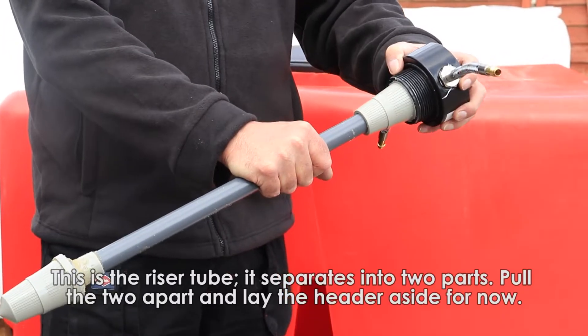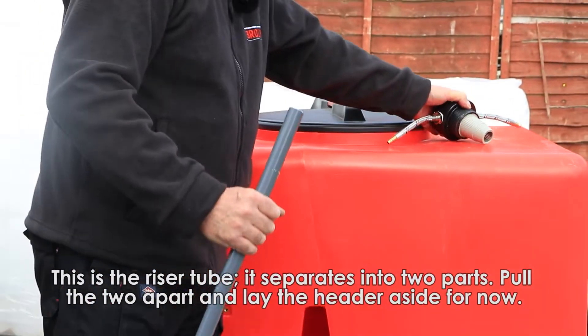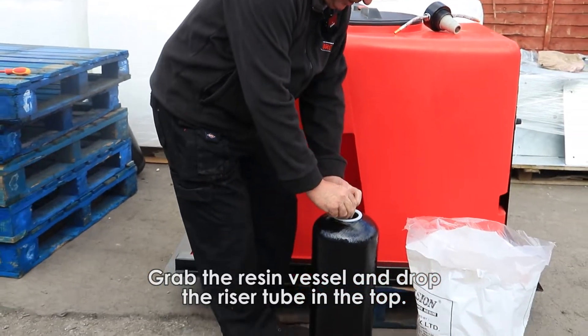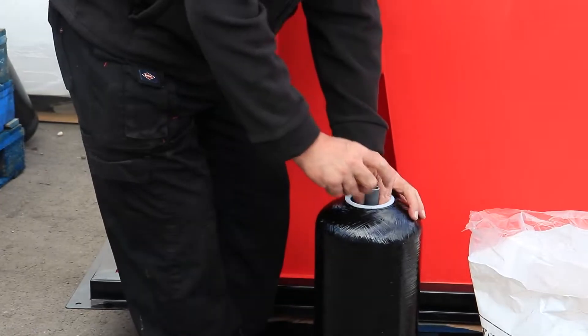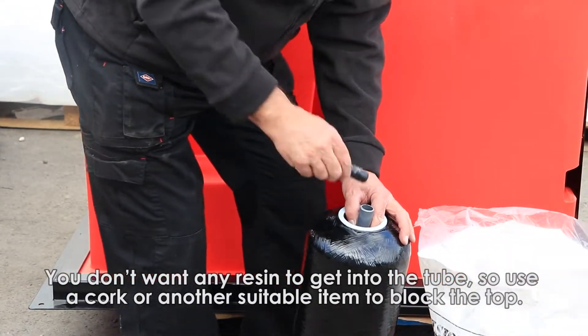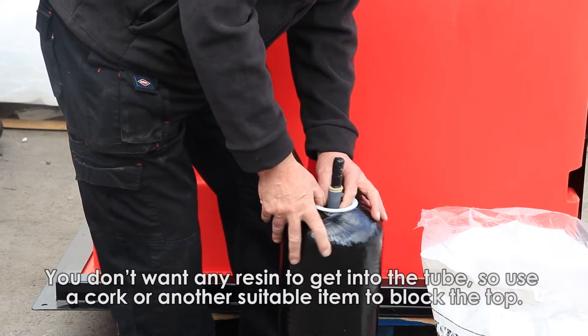This is the riser tube. It comes into two parts, so you just pull that apart from the other side. Lay that one aside for now. Grab your resin vessel and drop the riser tube in the top. Now you don't want any resin to go down there, so either your finest cup, bottle, or whatever you have available — just bung the top there.